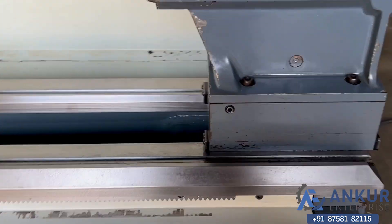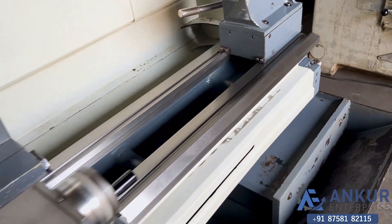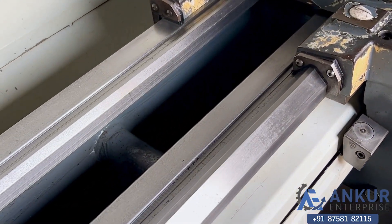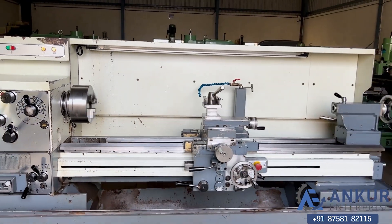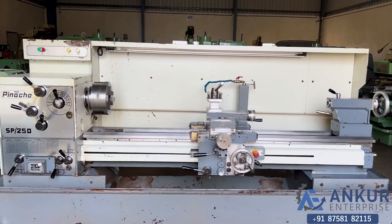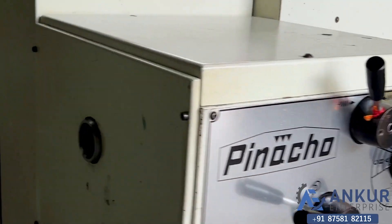You can see the condition of the bed. Its crossover carriage is 320 mm and its spindle bore is 50 mm.